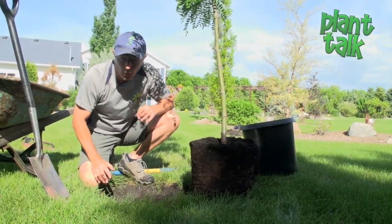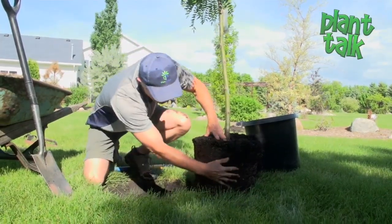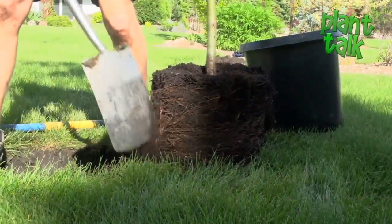Container growing is so great because we can plant all season, but you can get some circular roots. You want to break those away from the container.